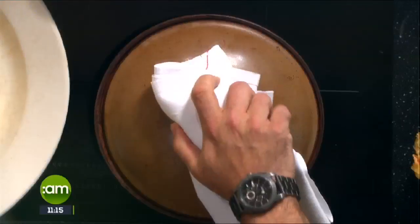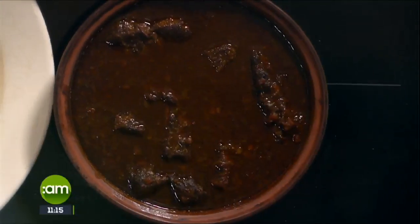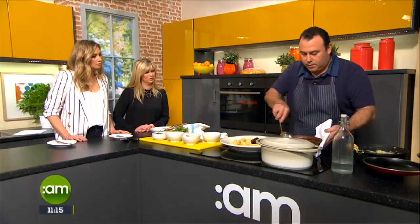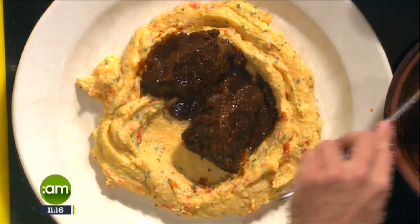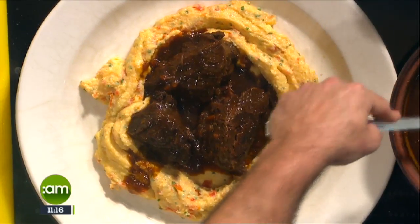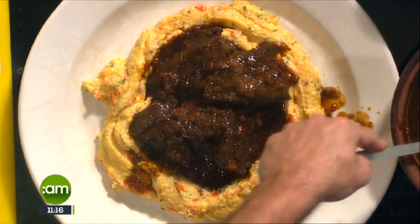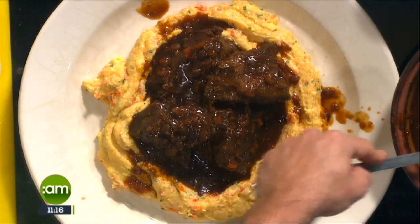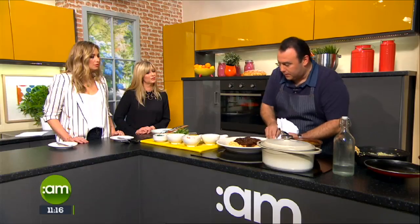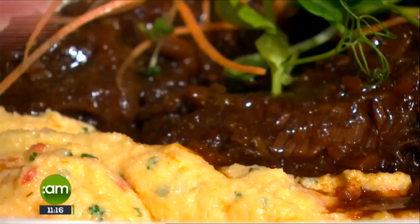Our beef cheeks are now nicely cooked and I'm going to take them out. There's still plenty of sauce there — in fact you can keep some of that sauce for later use. It goes very well on toast — fabulous with a great crusty bread. Even as a soup — you've got that base. It's very similar to oxtail, and you'd end up with basically a base for an oxtail soup.